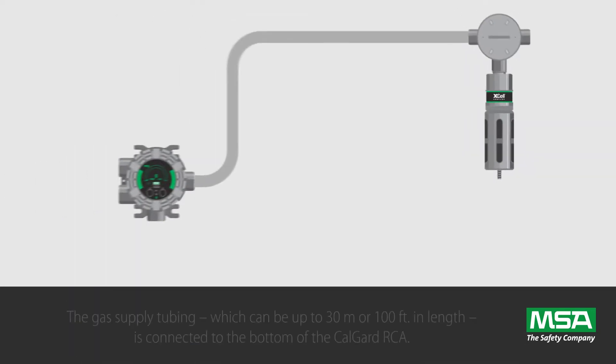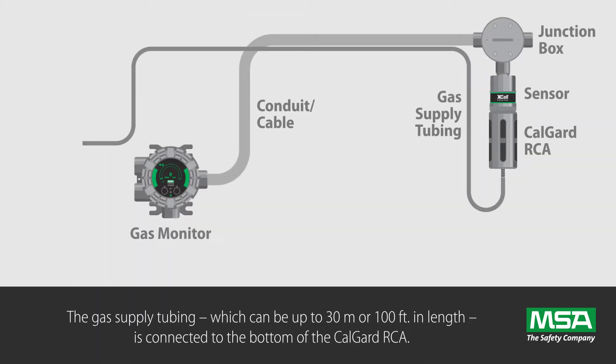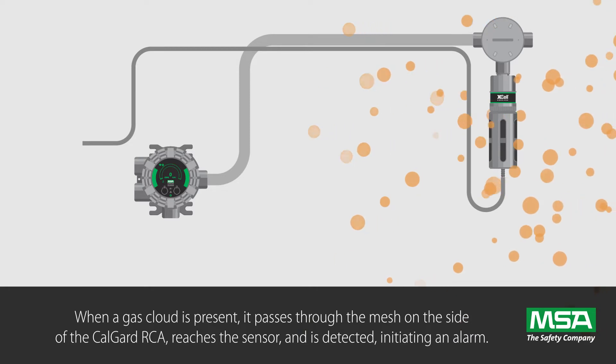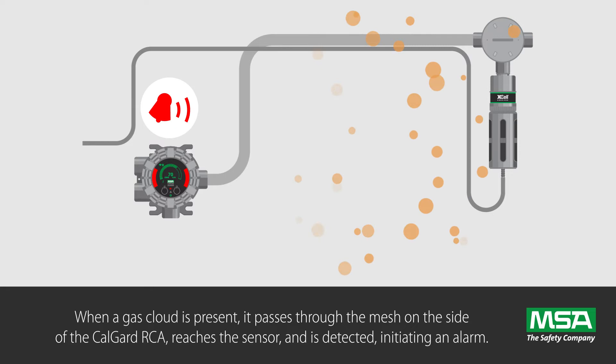The gas supply tubing, which can be up to 30 meters or 100 feet in length, is connected to the bottom of the CalGuard RCA. When a gas cloud is present, it passes through the mesh on the side of the CalGuard RCA, reaches the sensor, and is detected, initiating an alarm.